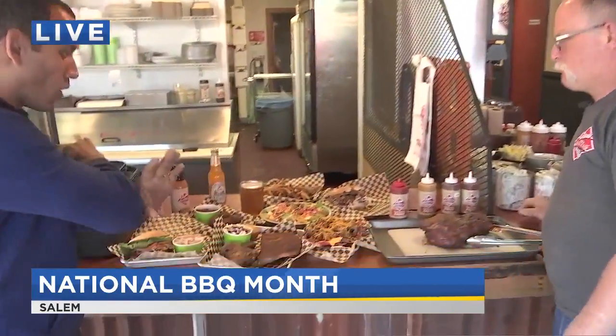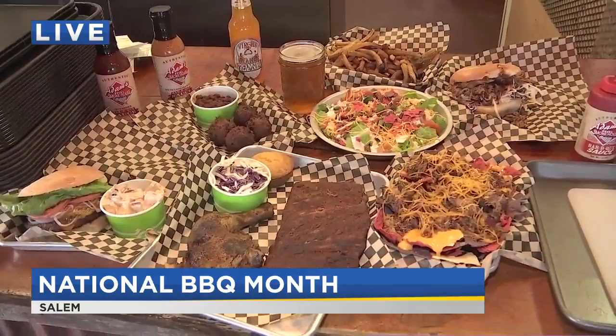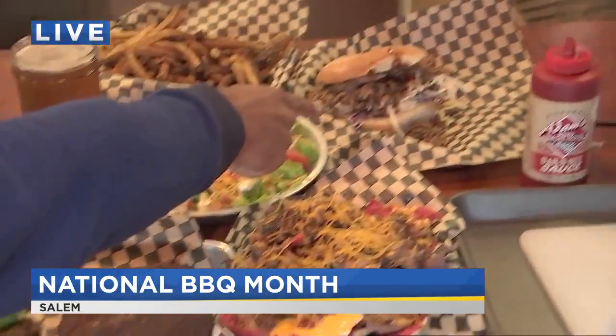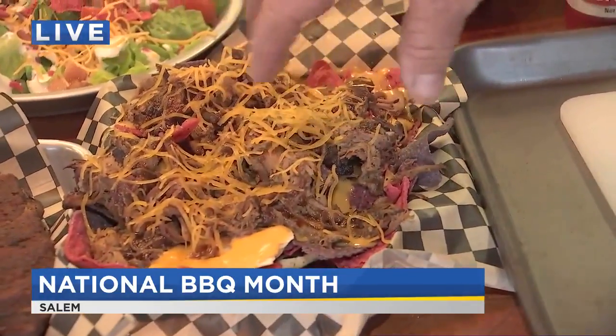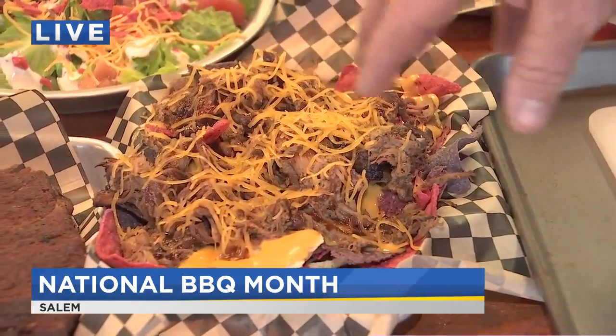Adams Rib Smokehouse has been in Salem for over 15 years, and you can also find them at events all over the area. They do all sorts of barbecue — different areas have different styles, and it's all represented here. We've got ribs, chicken, pulled pork sandwiches, and even pulled pork nachos, which is something he found at a barbecue convention years ago in Tennessee.